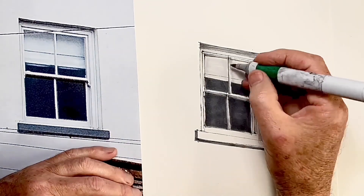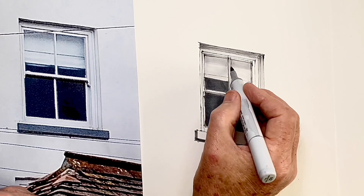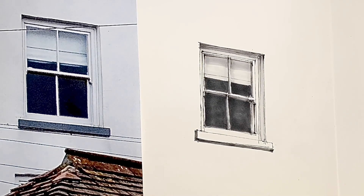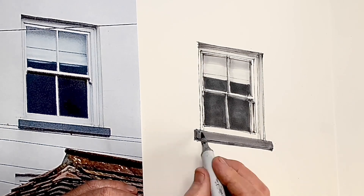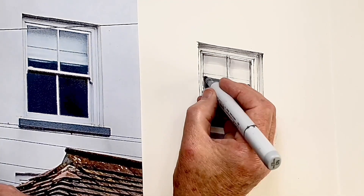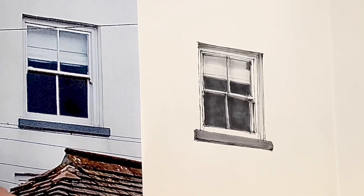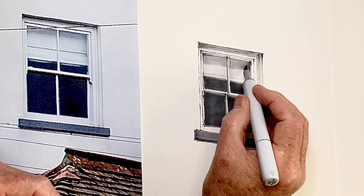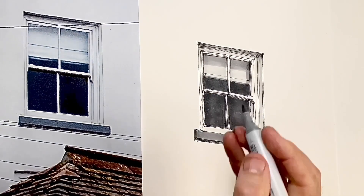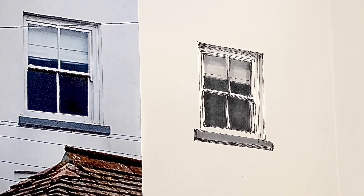Often we can't see how something's going to look until the very end. I also use the dark tone to correct a line that wasn't quite right on that windowsill. It's important to see our tone as a chance sometimes to hide earlier mistakes, and it's always important not to worry about mistakes — they never look as bad at the end. So here I go with the blind and a little bit more tone, and then it's done. A nice window.